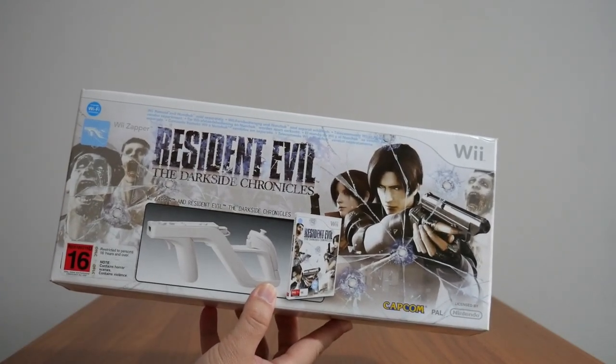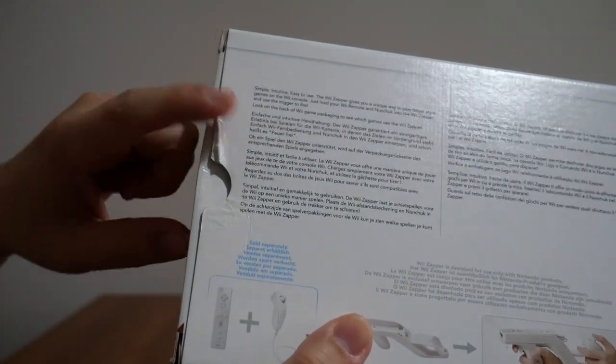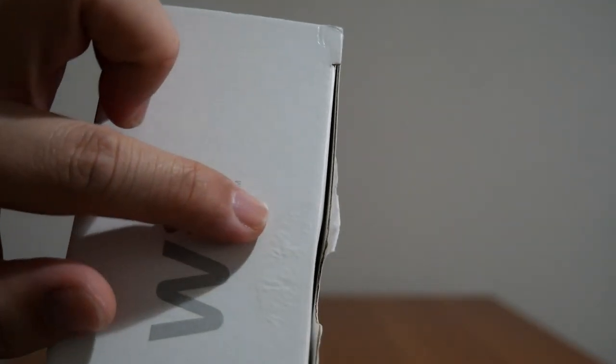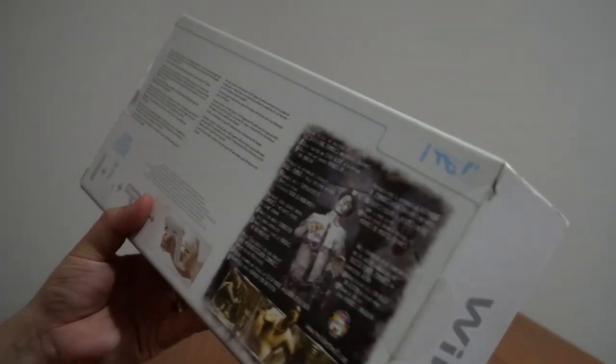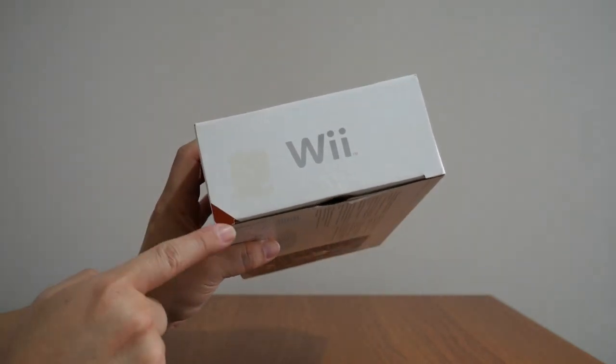Because I bought it second hand, obviously this box has seen better days, especially on one end where you're supposed to open it from. I just noticed something — see how it's rippled? The main reason for that is because the previous owner removed the round sticker that used to seal this end, and yeah, that's what causes this ripple effect on the surface. One more thing I just noticed: I like how Nintendo marks the end where you're supposed to open the box from with this little red corner here. So that's great.